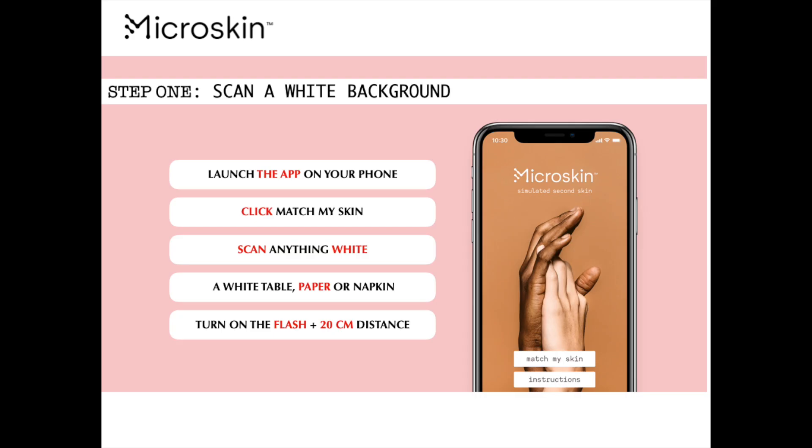Step one: scan a white background. Launch the app on your phone, click 'Match My Skin', scan anything white — a white table, piece of paper or napkin — turn on the flash and hold the phone 20 centimetres away.